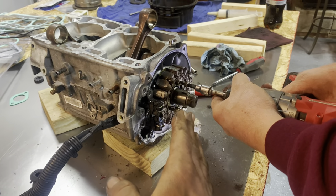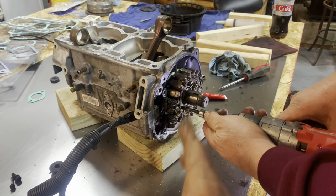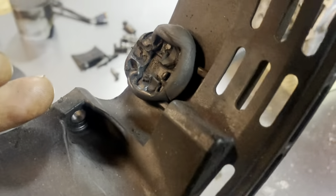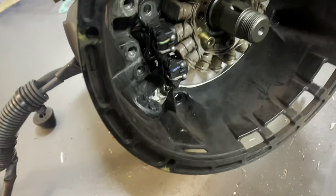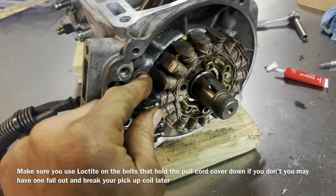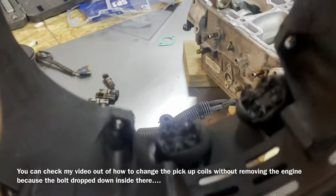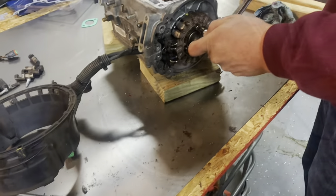When putting these in, start every one of them loosely before you torque them down properly. On your cover you're going to notice Permatex down inside here — you can place a generous amount, and what that does is it holds your pickup coils from vibrating. Even though we're going to Loctite the screws and hold them down really well, we want to make sure they don't vibrate loose — that's why the Permatex is there. Make sure your magneto is clean and make sure you have your keyway on your shaft.